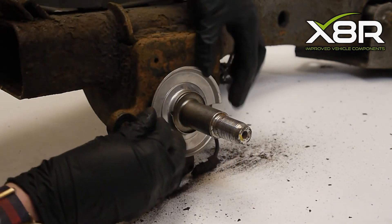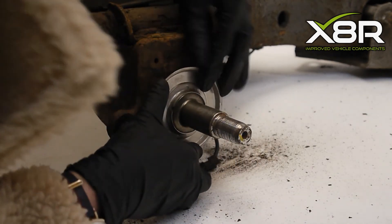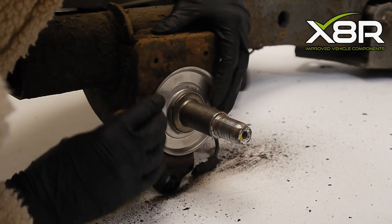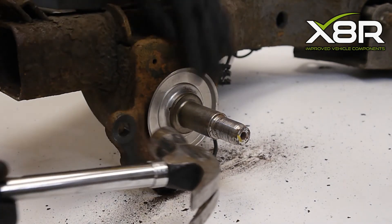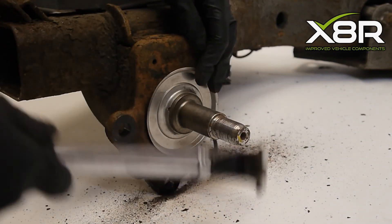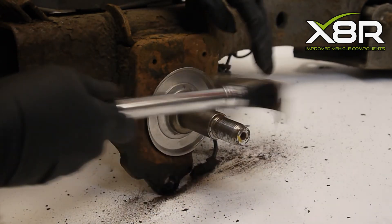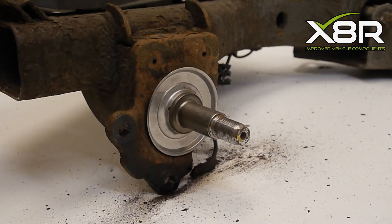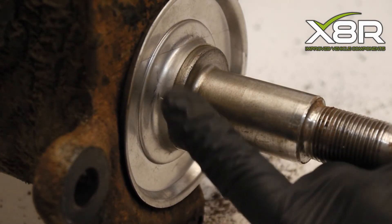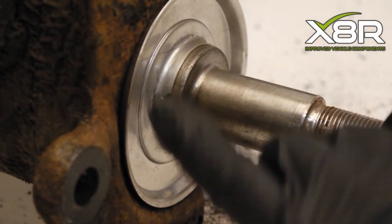Place the new plate over the knuckle. We use a hammer to ensure a firm fit. If the plate is not fitting firmly to the knuckle, this is where we recommend using a spot welder on the two cutouts. The cutouts are on this side and also on the opposite side.